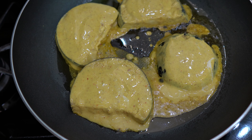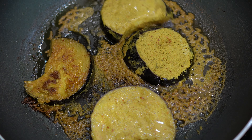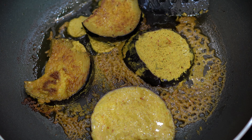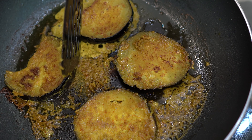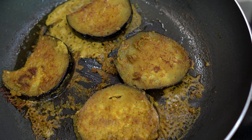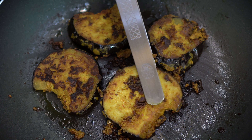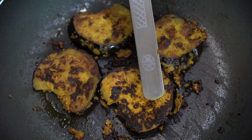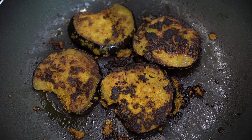Cook on medium-high flame with the lid on. We will put it on medium flame and then flip to the other side as well. Cover and let it cook. We will cook both sides. It becomes very soft, and I cannot even describe the gravy flavor — it is so amazing.